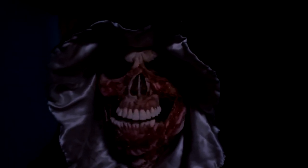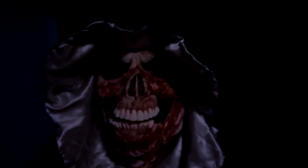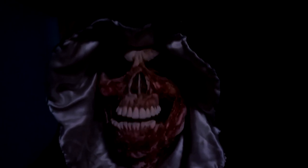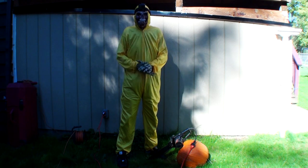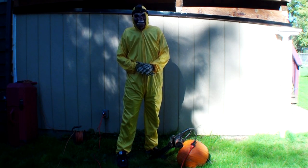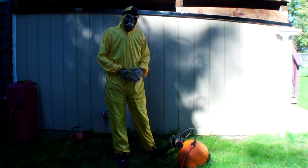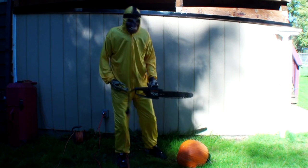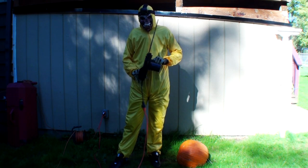Hey everybody, how's it going? This week's episode: how to carve a pumpkin with a chainsaw. Today's episode, carving a pumpkin with a chainsaw — you need a pumpkin and you need a chainsaw. They wouldn't allow me to have a big chainsaw, so they had to give me this little kitty one.